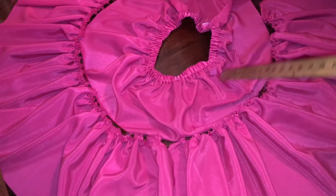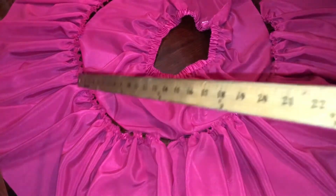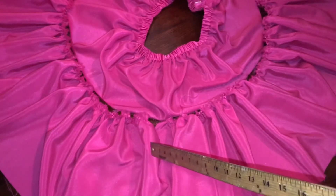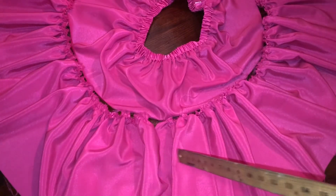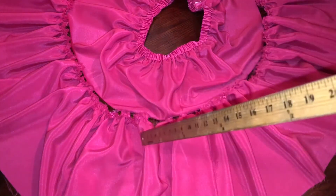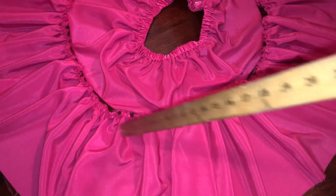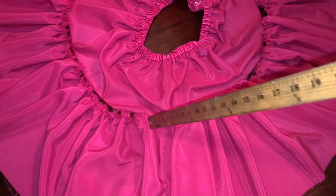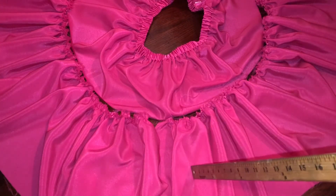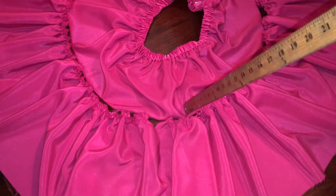This first layer is two yards. Now we're going to work on the second layer, which is six yards — I added an extra two yards because I wanted the ruffles to be fuller. I already did the pull and scrunch method, so now I'm going to sew the second layer to the first layer.